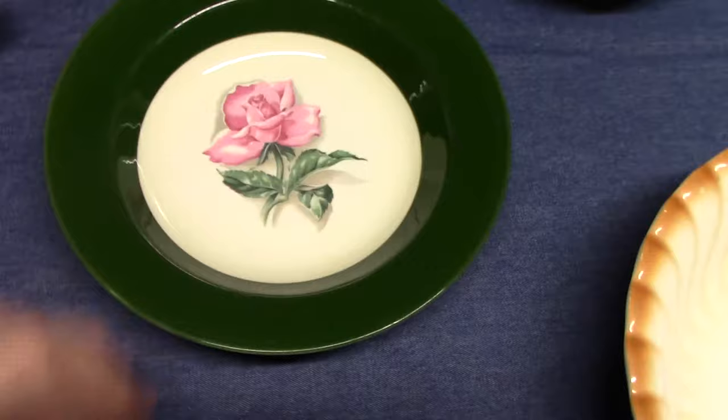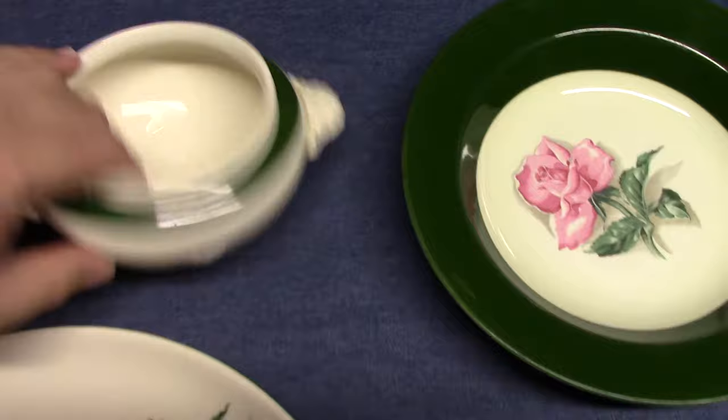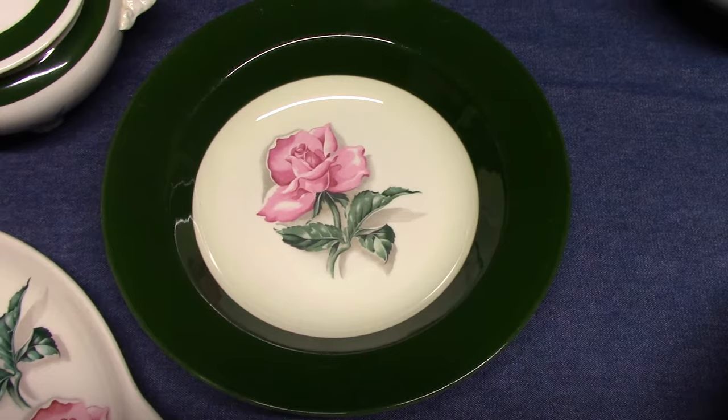There's a Nautilus rim soup from 1955 with a green band, and a Nautilus sugar from 1952. It's possible these were made for Woolworths. Taylor Smith and Taylor made a very similar line using the Laurel shape with this decal, and they also used this decal on Conversation — probably others too. This decal was used by many potteries of the 1950s and also by mom-and-pop firms.